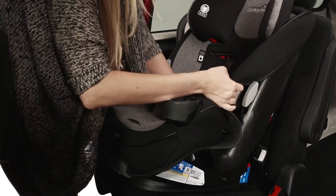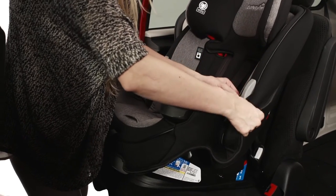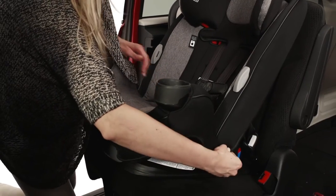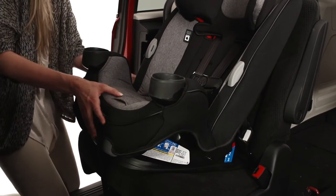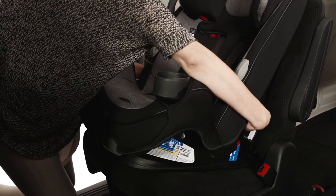Check the install by pushing and pulling the car seat at the belt path. If it does not move more than an inch, it's good to go. If the seat moves too much, try to pull more slack from the latch belt, or try installing with the vehicle belt, or try another seating position in the car.